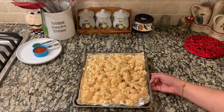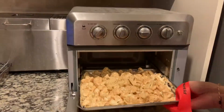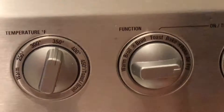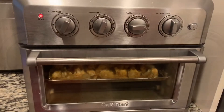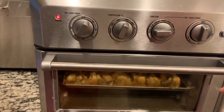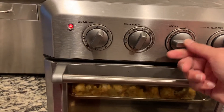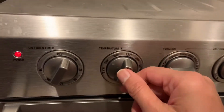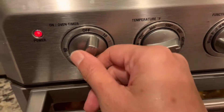If using an oven, bake at 450 degrees. It's been 10 minutes since our cauliflower started cooking. To make it crunchier, we will increase the air fryer temperature to 450 degrees for another five minutes.